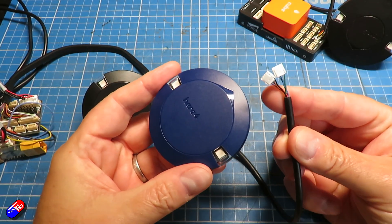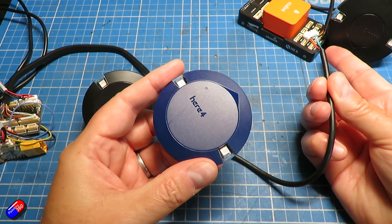The Here4 tends to have these kinds of cables on by default — it has two connectors, and you plug one of those into the CAN port and configure it as normal.